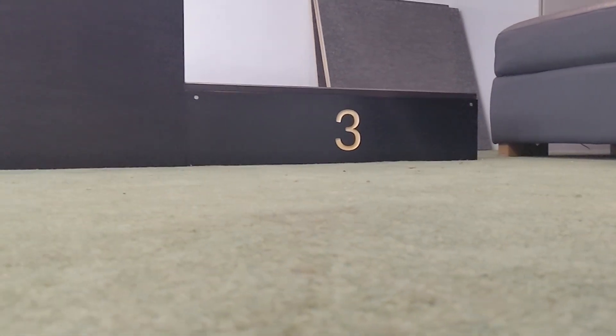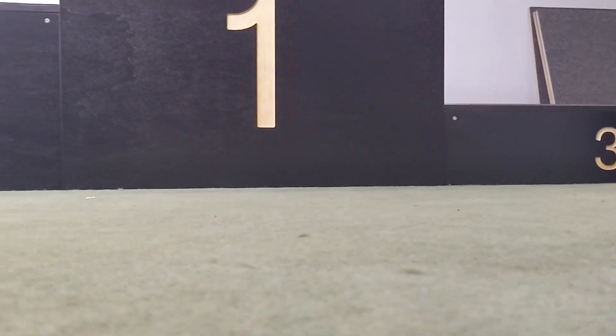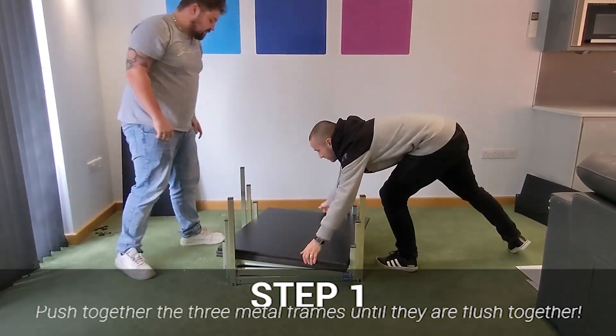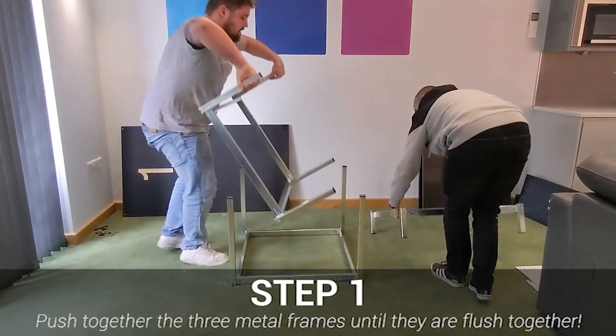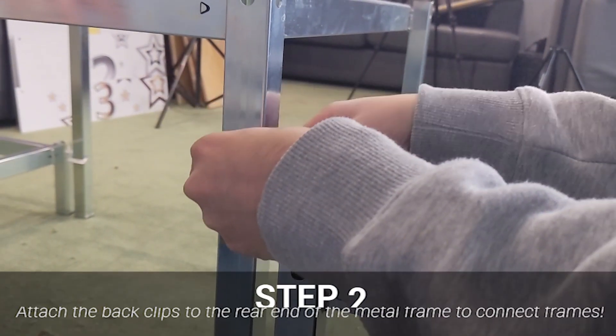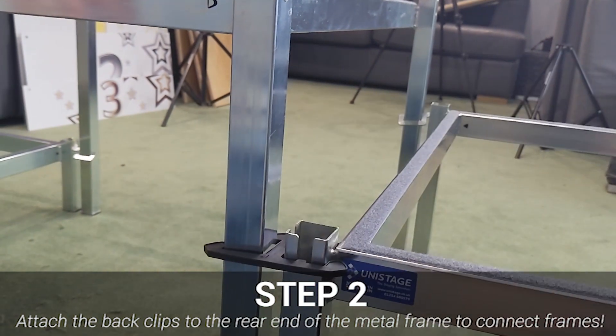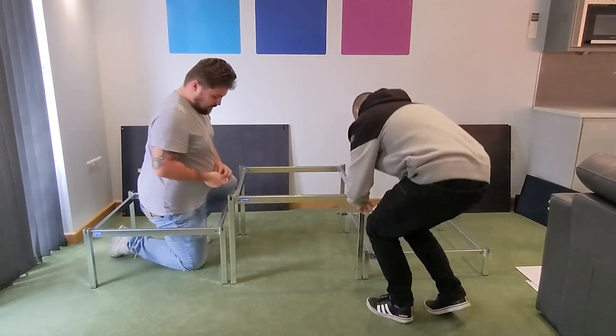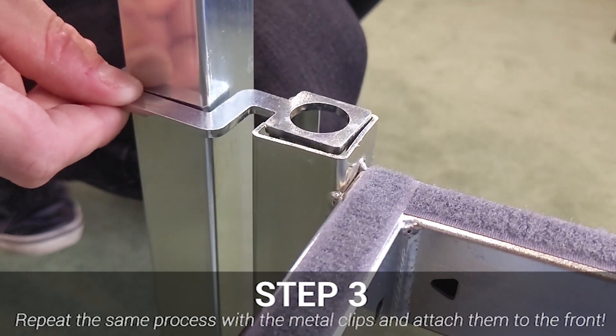Building our modular podium staging is a simple, painless process from start to finish, making living with a portable podium system a breeze. To start, simply line up all three metal frames and attach the plastic clips at the back to secure them together, followed by the metal clips at the front to do the same.